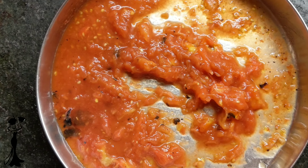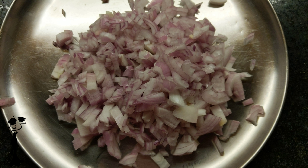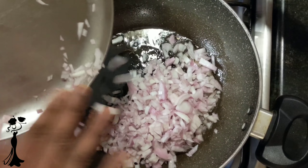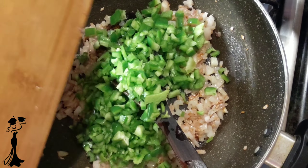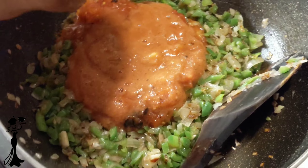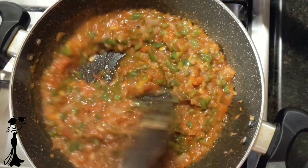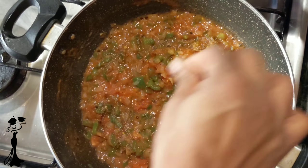Now for the salsa, mash 3 tomatoes by fork and the other 3 blend in the mixie. Finely chop 1.5 onions and 1.5 capsicum. For making the salsa, heat oil in a pan and add onions and chopped garlic to it. When onions turn light transparent, add chopped capsicum and cook for 4-5 minutes. Now add the 3 mashed tomatoes and the 3 blended tomatoes and mix it all up. Add finely chopped green chillies, salt and white pepper to taste. Cook for 3-4 minutes and our salsa sauce is ready.